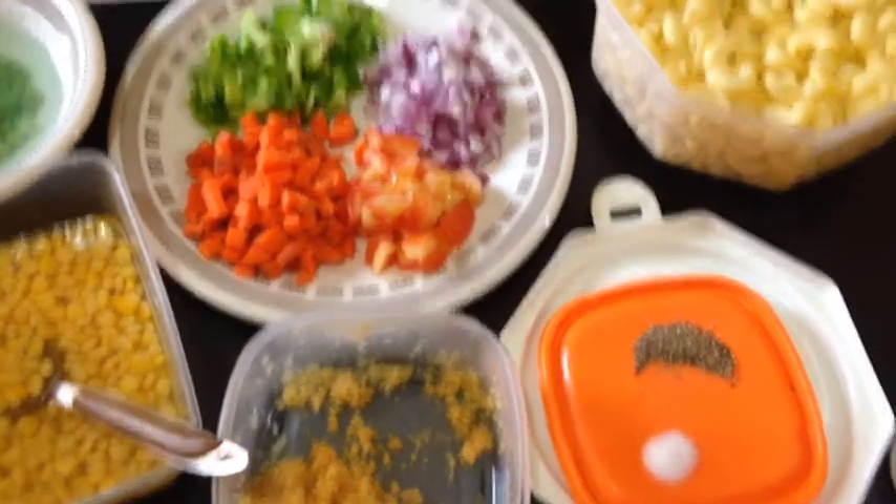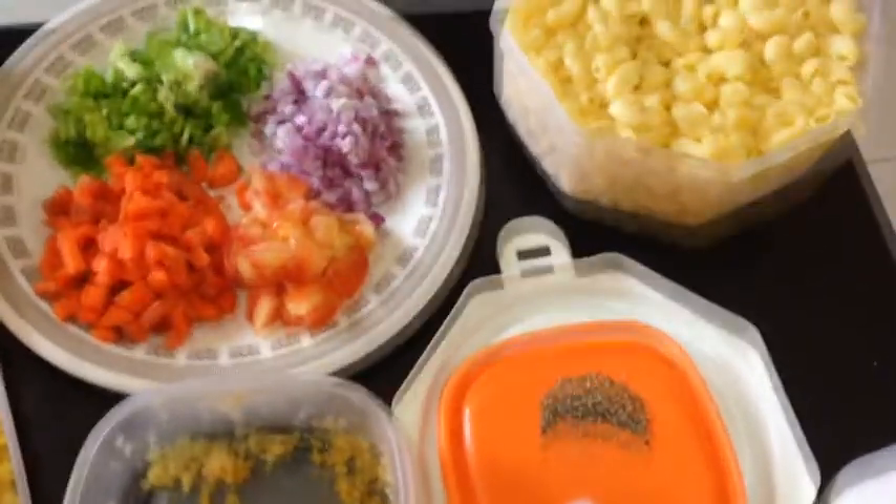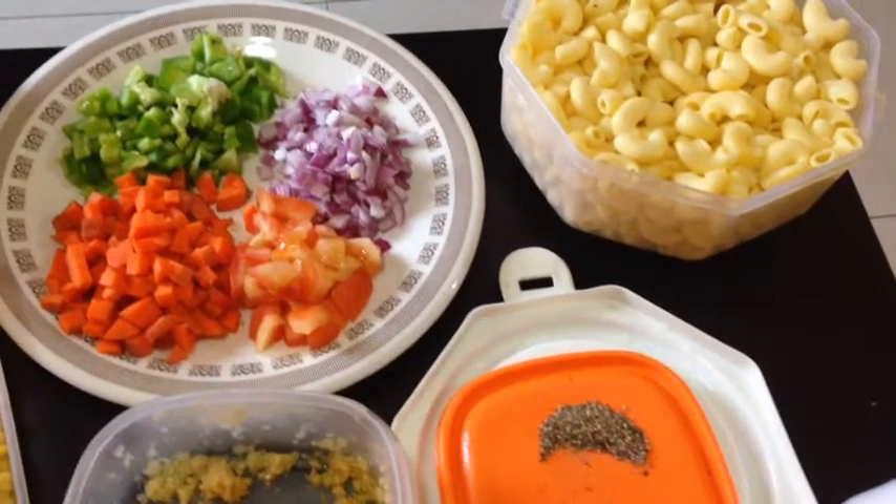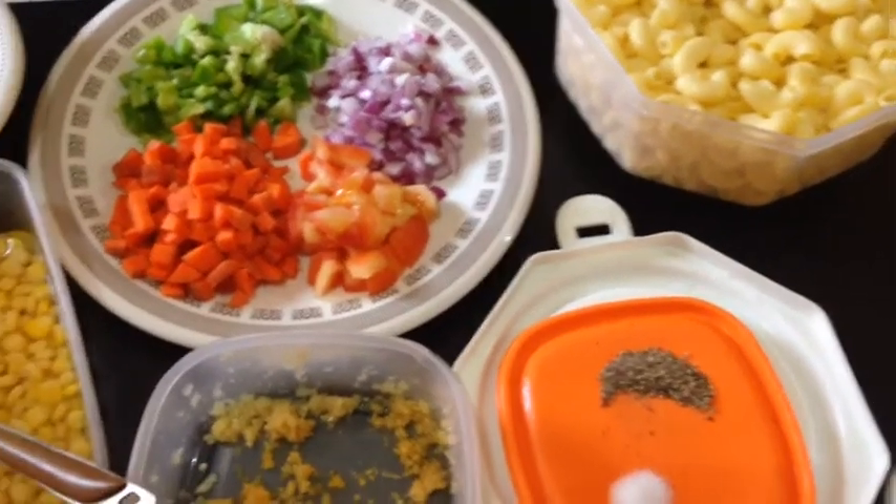Assalamu alaikum. Today I am teaching you Chicken Cheese with Macaroni. For this we need the following ingredients.